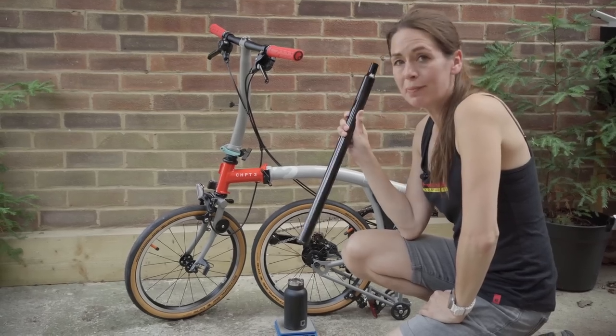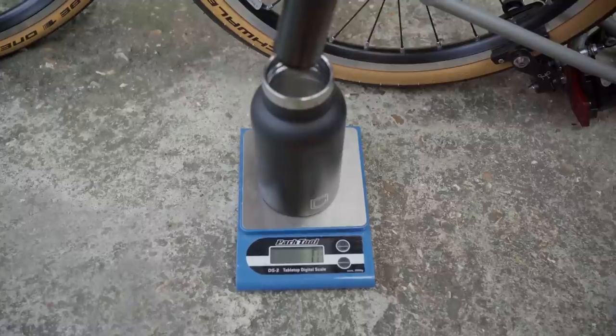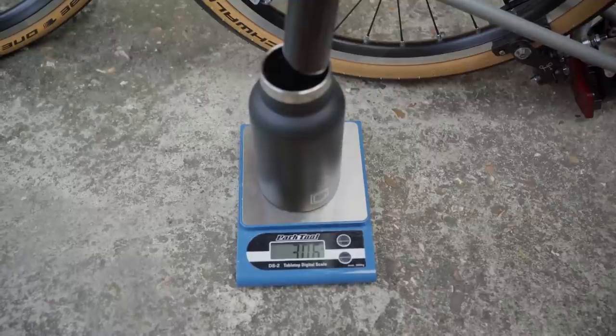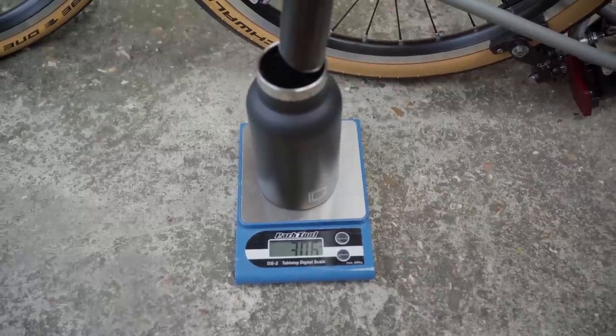The moment of truth — the weight of the Superlite carbon seatpost, according to our scale, is 306 grams.